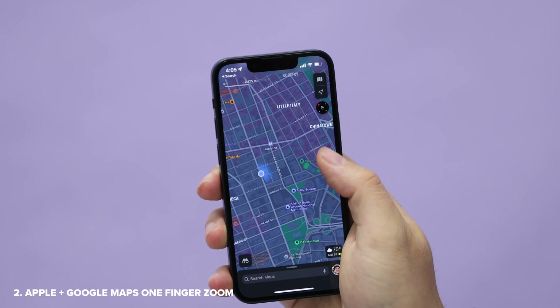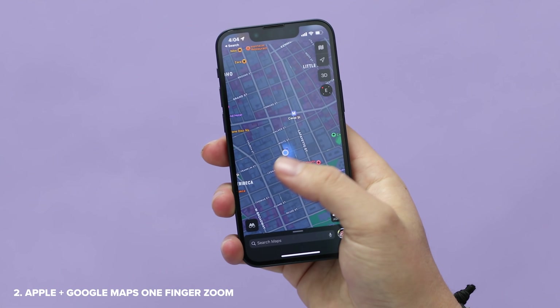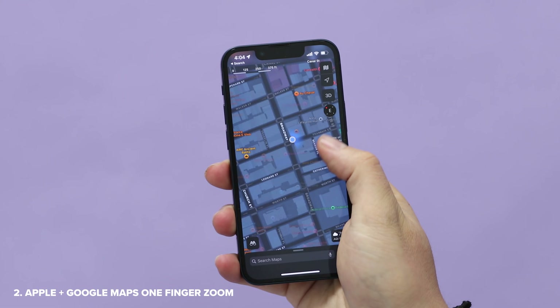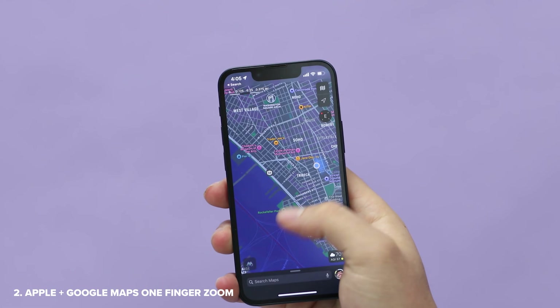Next, did you know that you can zoom in and out on Apple Maps and Google Maps with one finger? This comes in handy if you don't have both hands accessible. If you double tap the screen and then after the second tap, you slide your finger up or down, it zooms in and out.